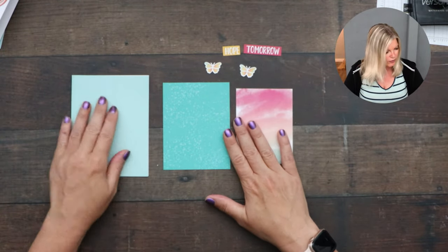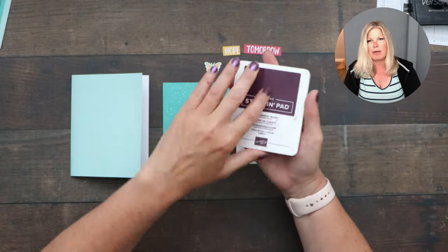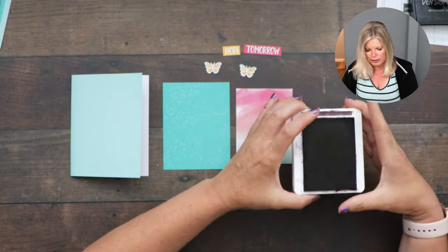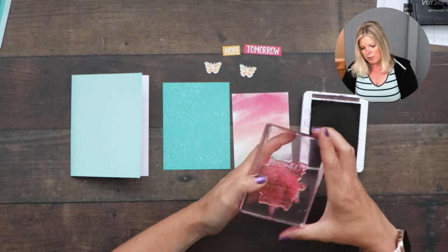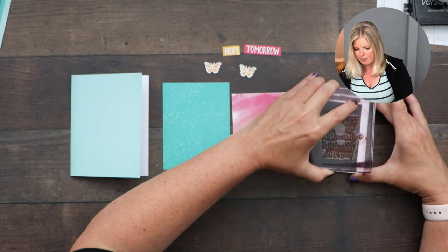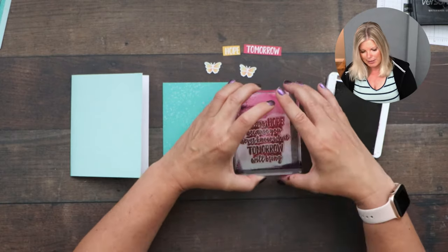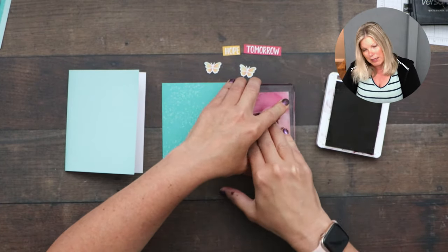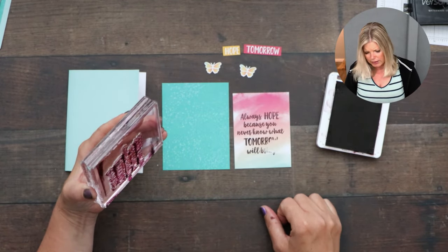These are the pieces for card number one. I'm going to use the full-size Blackberry Bliss ink pad. The sentiment reads: 'Always hope, because you never know what tomorrow will bring.' They have this watercolor paper background and we're going to stamp right on that. If you're brand new to Paper Pumpkin, your first kit comes with a stamping block. Unfortunately that stamp was terrible — I'm wishing I'd used the stamparatus.